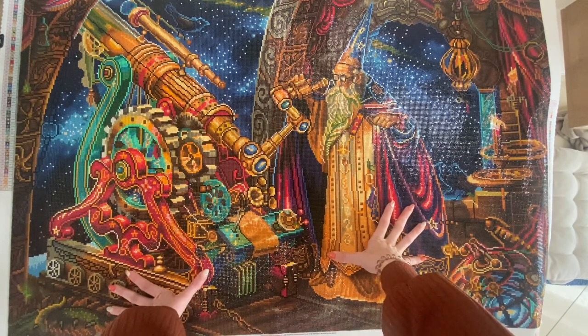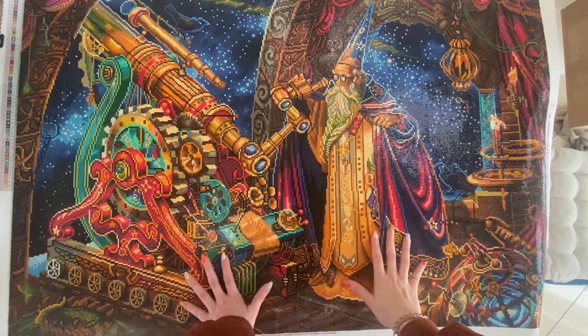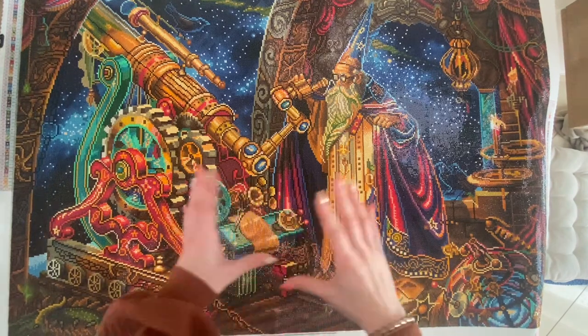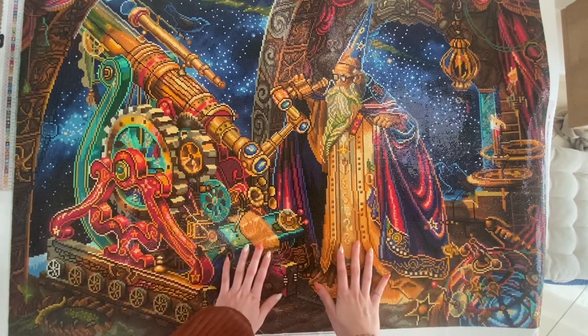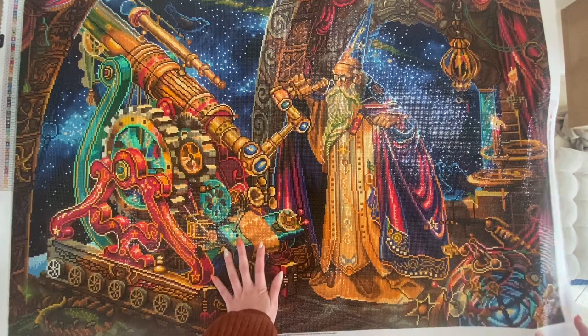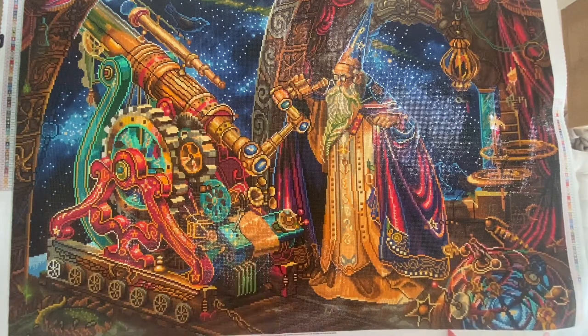I started this kit on the 5th of November 2022 and finished it on the 20th of February 2023. It took me a long time to finish because after I got a big portrait done, Christmas happened and I worked on another canvas at the same time, putting this one aside. I picked it back up in January, got busy with work, finished most of it during my holidays, and completed the last two sections today.